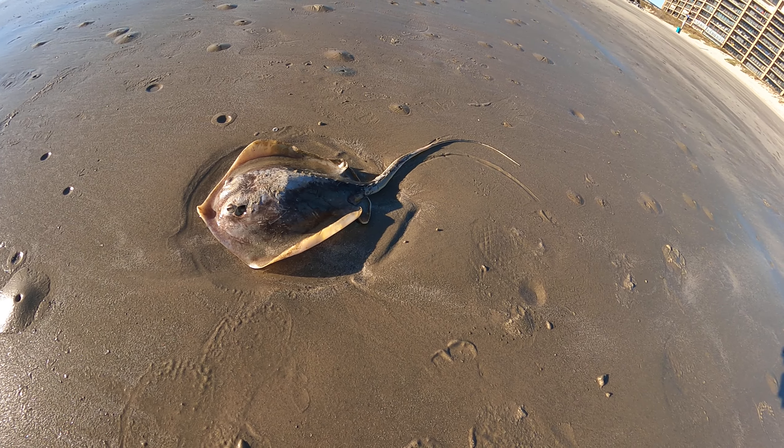So that's the Atlantic stingray. They do have one to four litters, and when the babies come out, they're about three inches long. They look like the adults, but they're just that small — real cute little things.